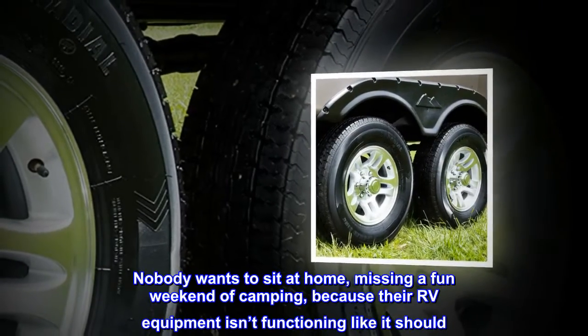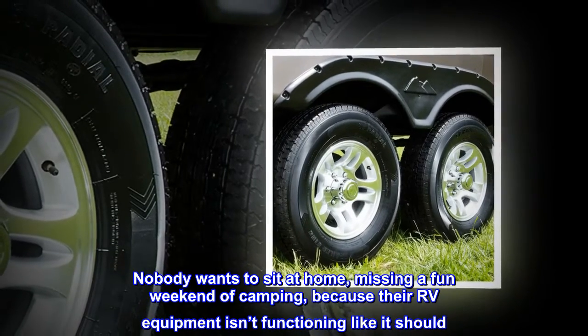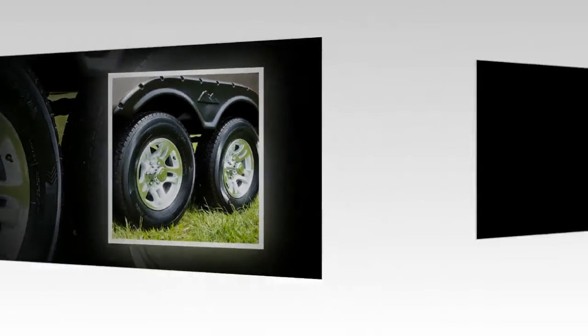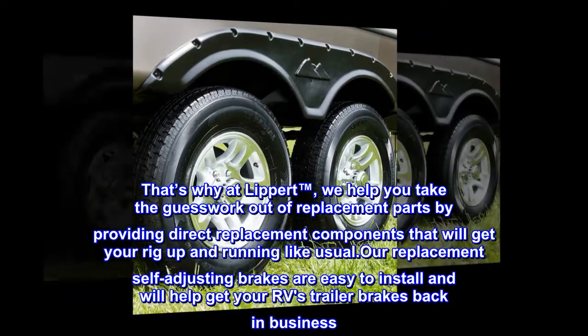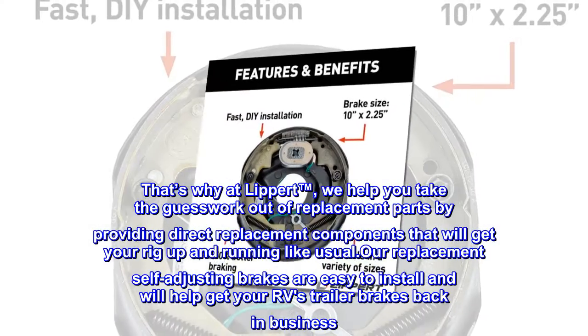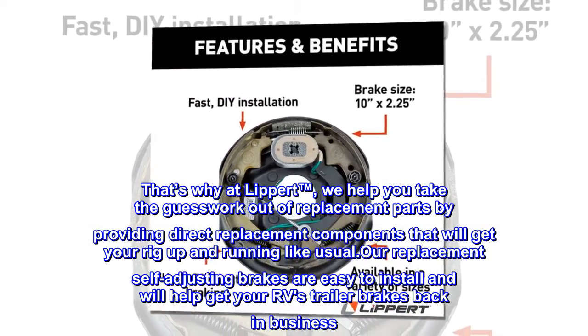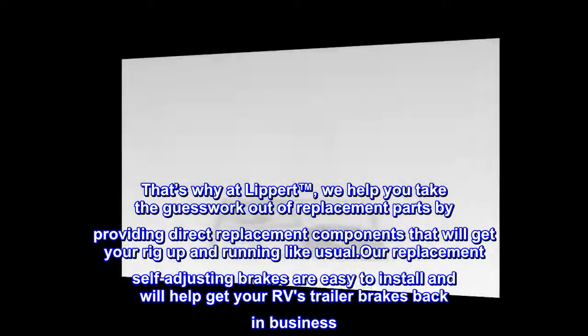Nobody wants to sit at home missing a fun weekend of camping because their RV equipment isn't functioning like it should. That's why at Lippert, we help you take the guesswork out of replacement parts by providing direct replacement components that will get your rig up and running like usual. Our replacement self-adjusting brakes are easy to install and will help get your RV's trailer brakes back in business.